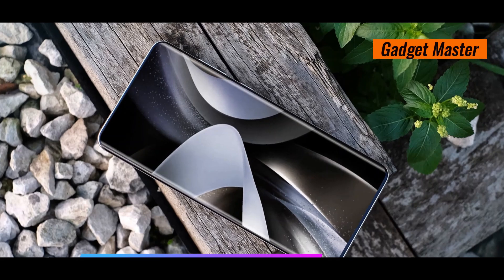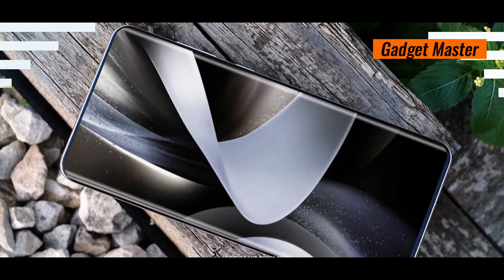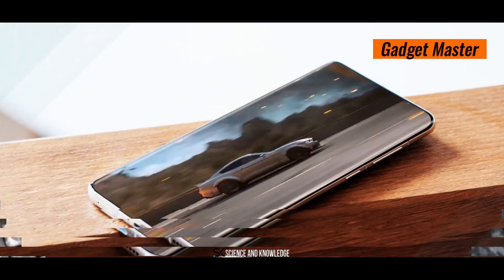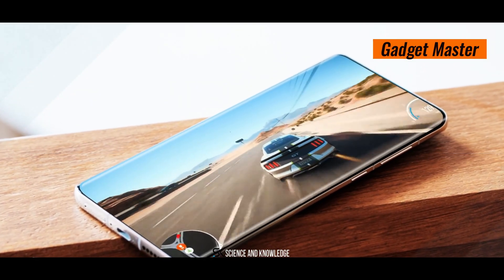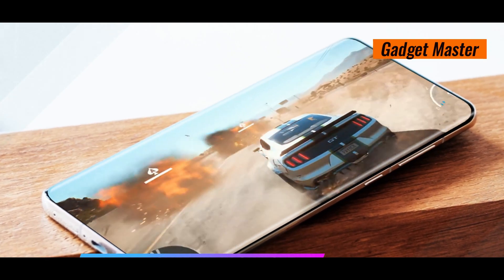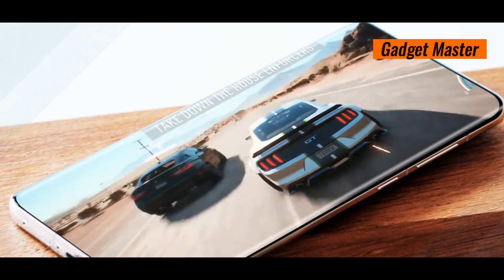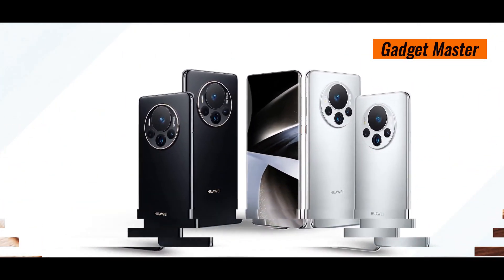And let's not forget about security and sensors. It features Face ID, an under-display fingerprint sensor, accelerometer, gyro, proximity sensor, barometer, compass, and even a color spectrum sensor. With the Mate 70 RS, you're getting a powerhouse of a device packed with features to meet all your needs.